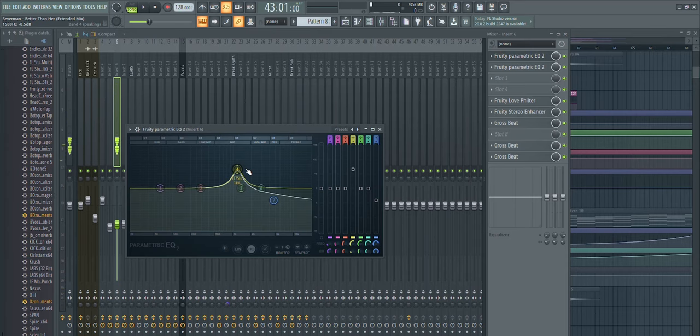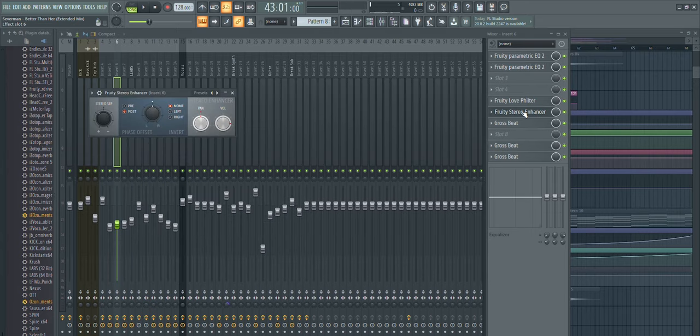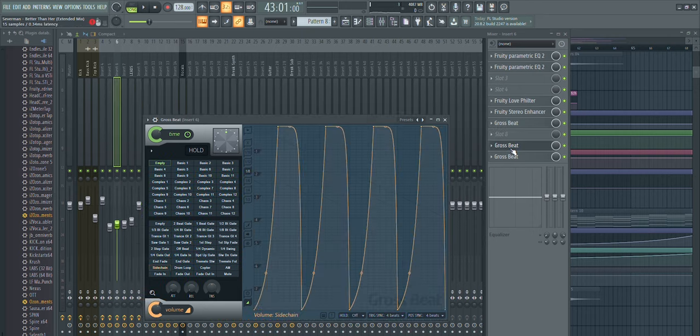I gated the chords to create a more rhythmic pattern in the drop. This is a supersaw-type sound made in Serum, and what's special is I created a resonating frequency that helps it pop out in the mix. There's a high cut EQ rolling off the bass frequencies, a filter for automation, a stereo widener, and sidechaining — first one for the main sidechain and another for the top kick. Then again we have the piano for the chords.